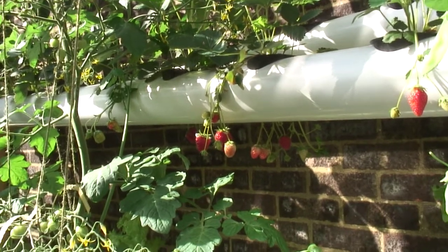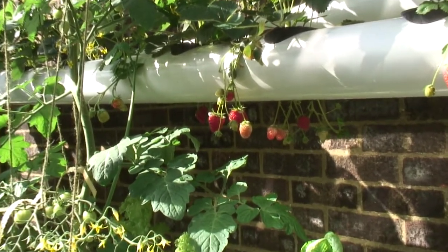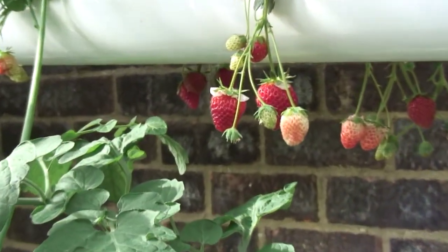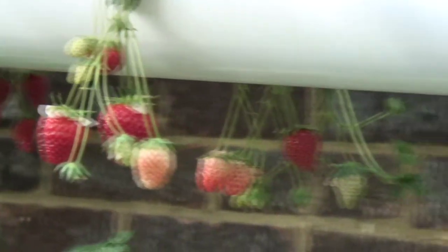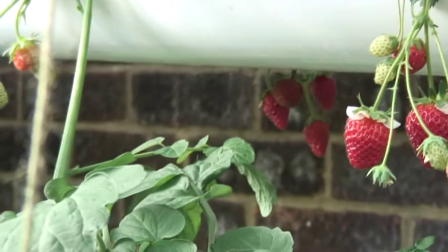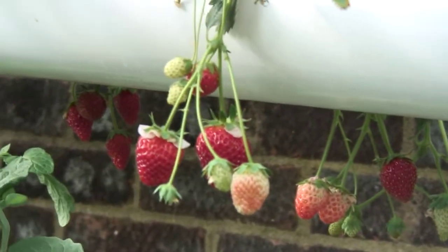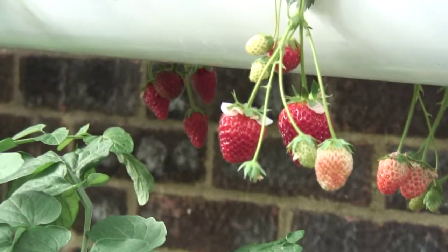Just look at these strawberries. All I did was copy what Austin and Family Garden channel said. I'm going to be eating them today, and I can tell you they taste fantastic. That'll be our second crop off the strawberries. They've only just got started — we had 12 strawberries off them last weekend, and we'll have some more this weekend.